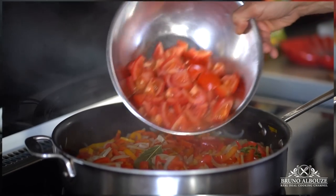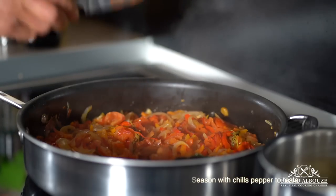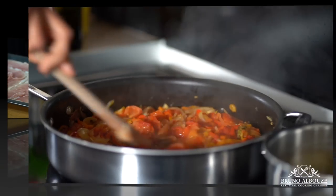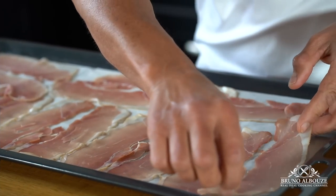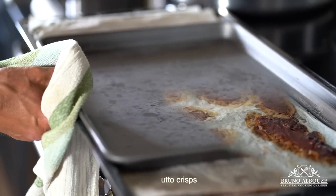Add the tomatoes and cook for an additional 40 minutes, then season with chili pepper. While it cooks slowly, I'm going to take care of the prosciutto crisps. Arrange thin slices of prosciutto on a parchment-lined baking sheet and bake in the oven for about 30 minutes.